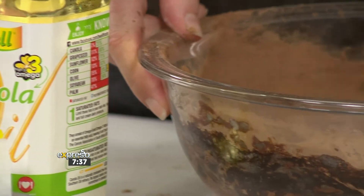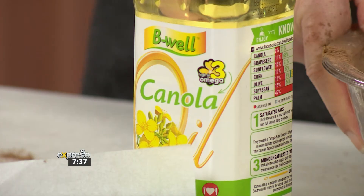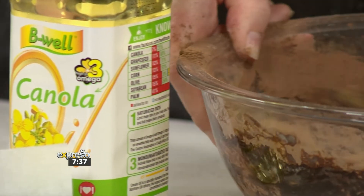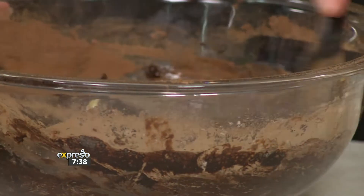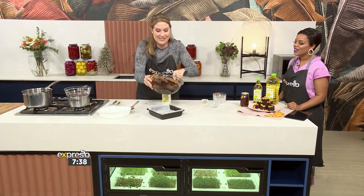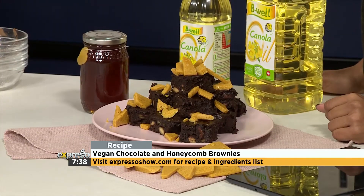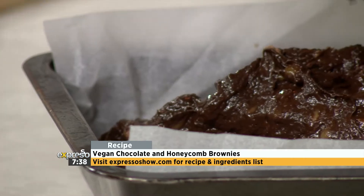Just coming back to the fact that we are using Be Well canola oil, which is locally produced and is naturally cholesterol-free. It's low in saturated fat, high in omega-3, and it's perfect for a healthy lifestyle. So you have that balance and you're not going to feel guilty when you're indulging in this gooey chocolate goodness. Pop that in and bake it at 180 degrees for about 20 minutes.